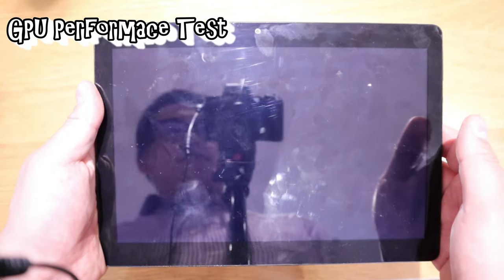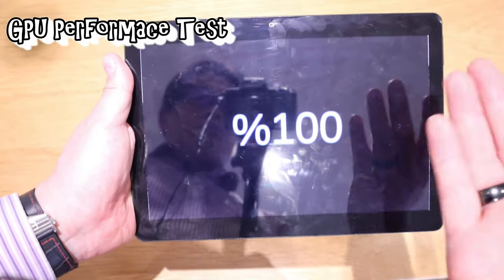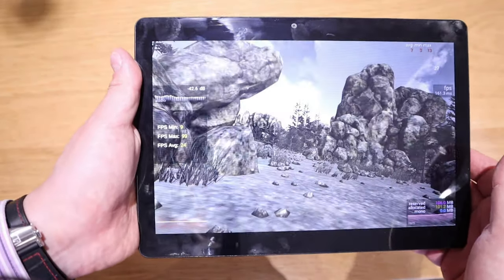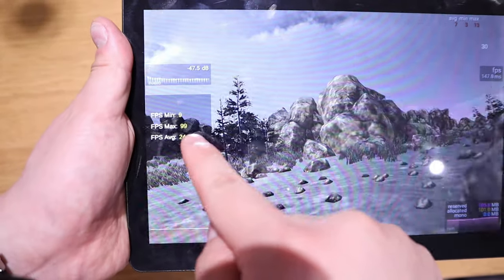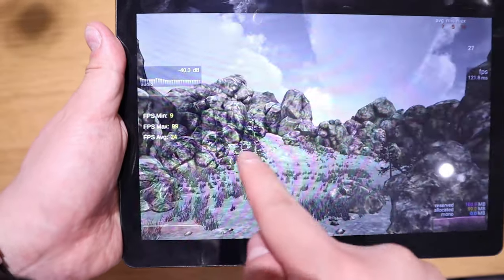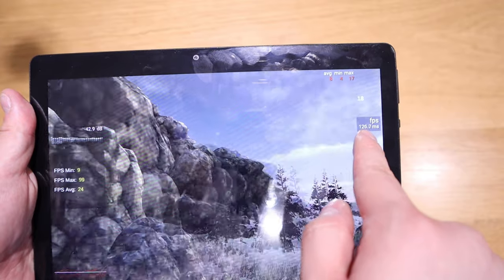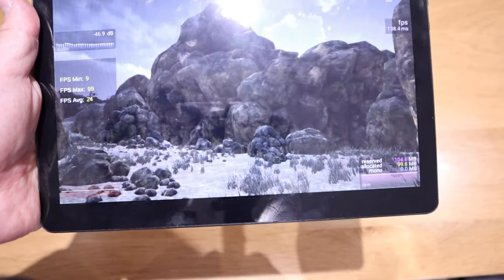Now let's look at the performance level. I'm running a GPU performance test. It took about 20 seconds to reach 100%. The results: frames per second — max 99, average 24. You can also see the graphical readout at 123–130 ms, along with all the figures at the bottom.